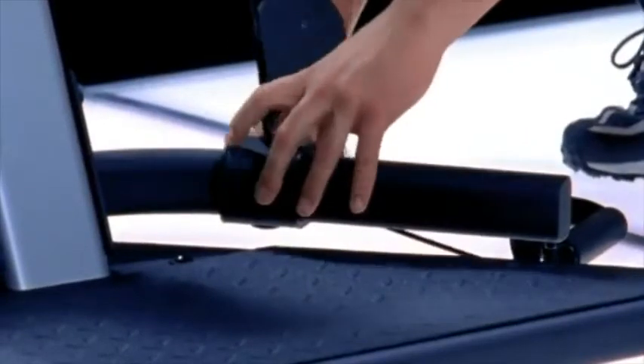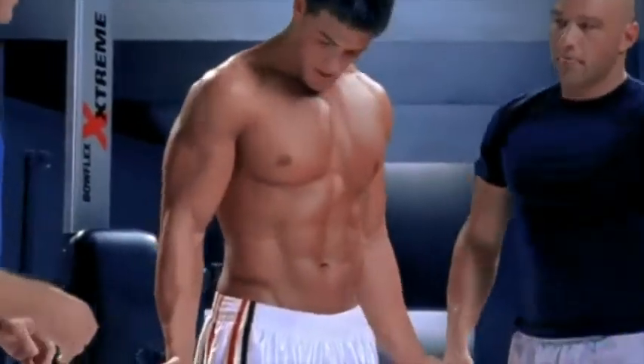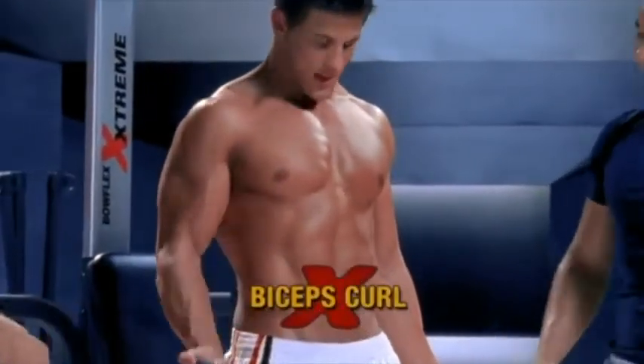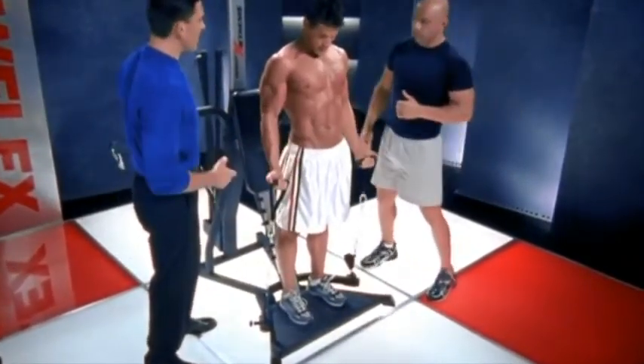If someone as wide as Josh — this is a really cool feature because these pulleys come nice and wide for him. Let's see some biceps. Great resistance up, great resistance down from the power rod technology.